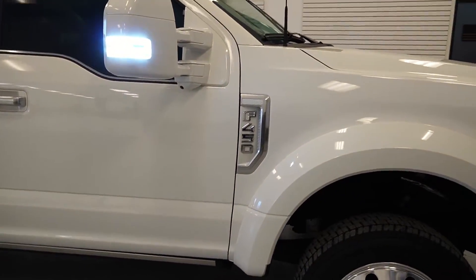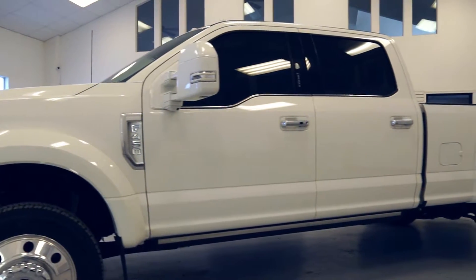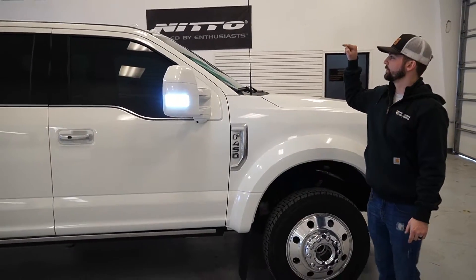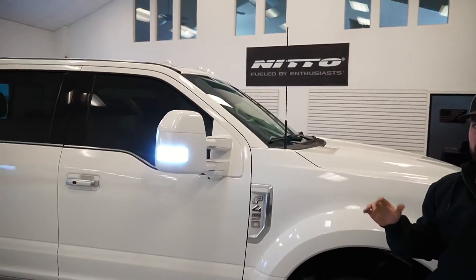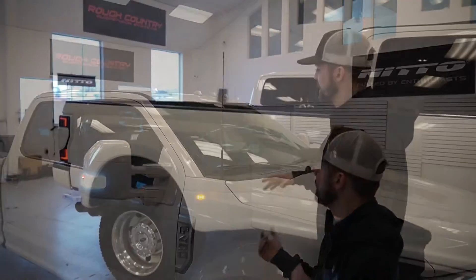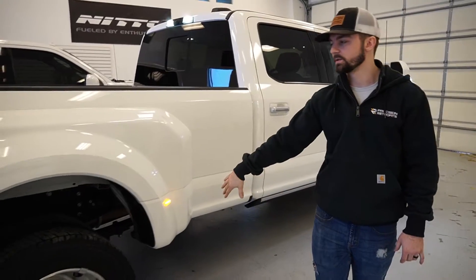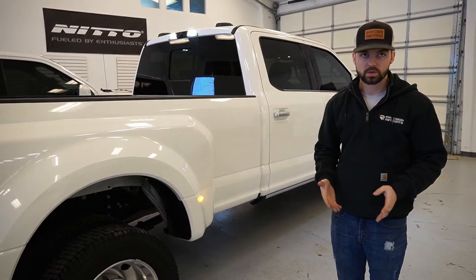For the side badges, we left the brushed texture look since that's kind of what gives the Limited its look. We left the 450 badge chrome as well and just got rid of all the black textured plastic to match. You probably noticed the cab lights on top — we replaced those with Recon ones because we needed white light; the factory ones come clear but light up amber. We painted the Recon cab lights to match. The only light we didn't change is the fender one, mainly because nobody makes an aftermarket option for it.